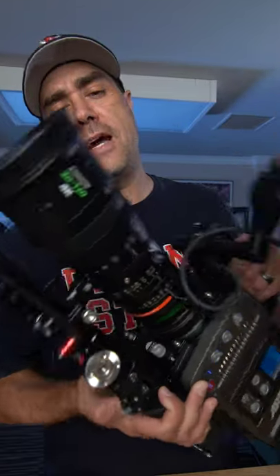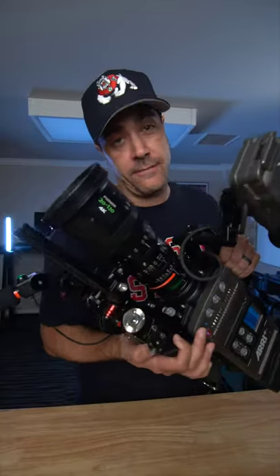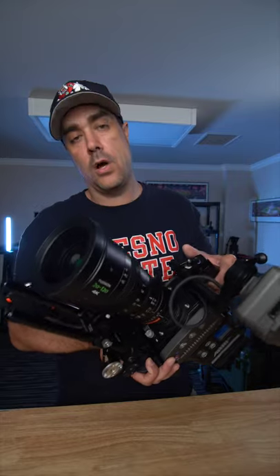If I'm shooting stuff behind the benches, or pre-game or post-game, I'm probably going to be using this lens, which is the 20-120. If I'm shooting football action, it'll actually be a different lens than this — one that has a longer zoom range.